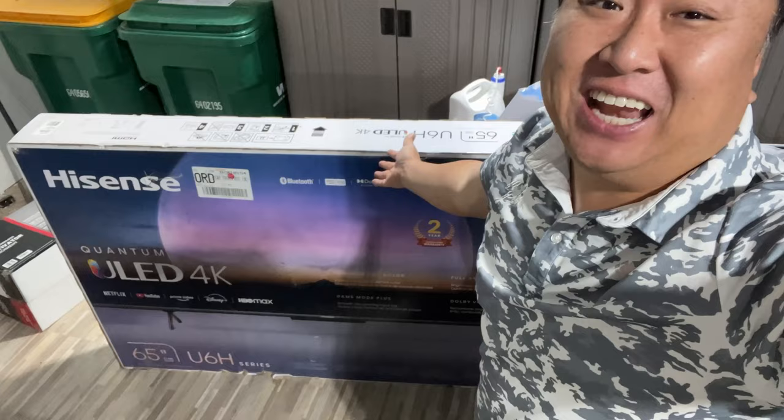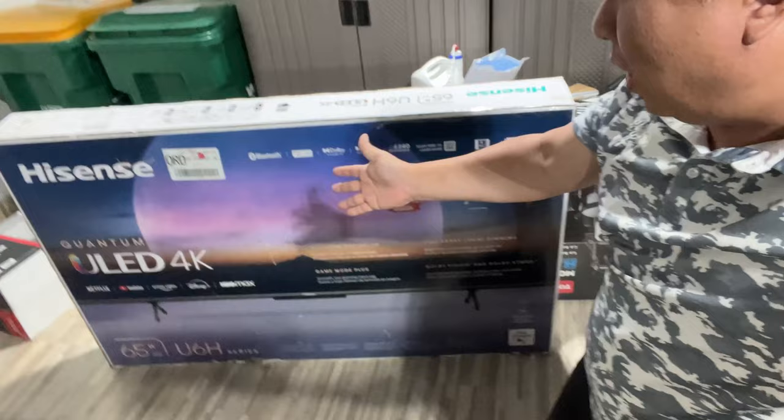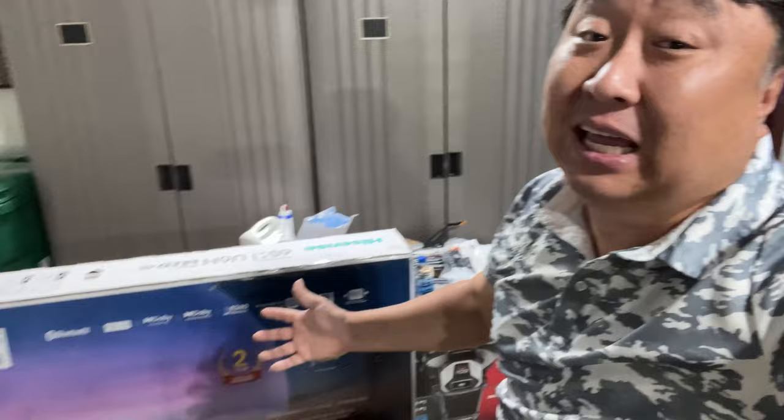Hisense says their new TV models are brighter and more vibrant than ever, so we're going to check it out. Peter Von Panda here with this TV that just got delivered — this is Hisense's newest model, the Quantum Dot ULED 4K TV, 65 inch. It's pretty big, kind of like these pythons, and I thought we would check it out and see if the picture quality is noticeably better than last year's.